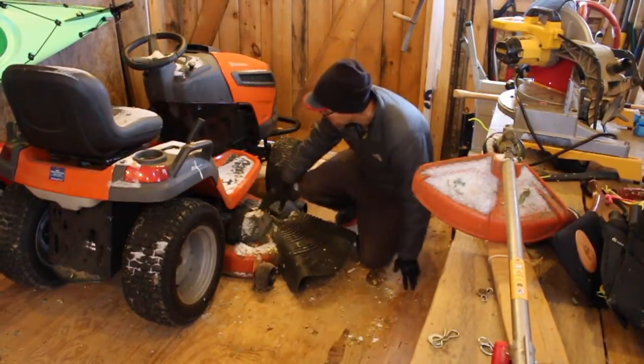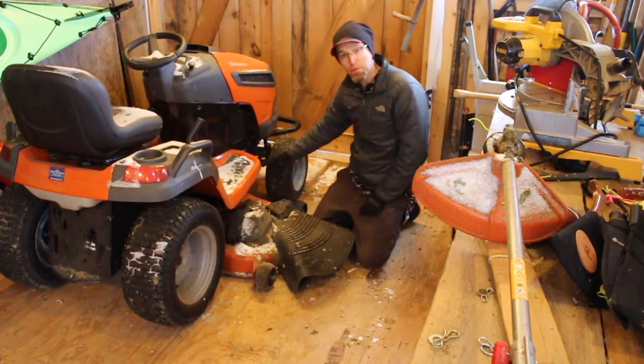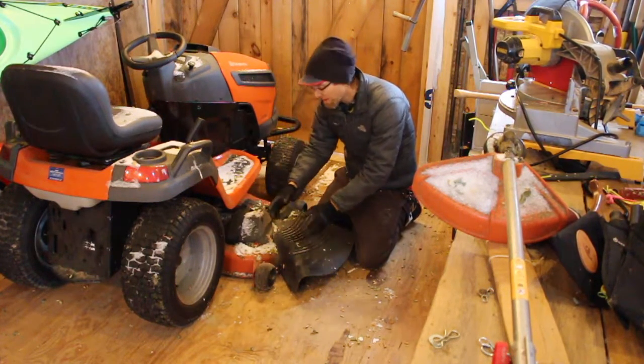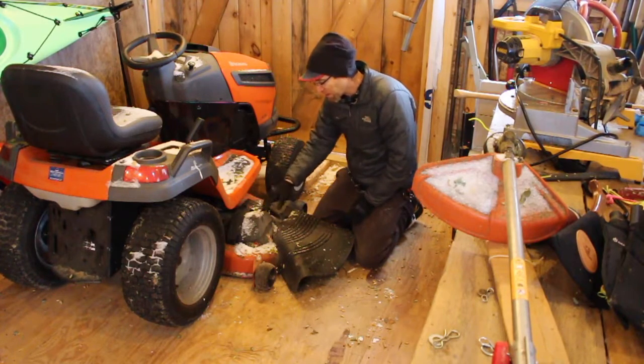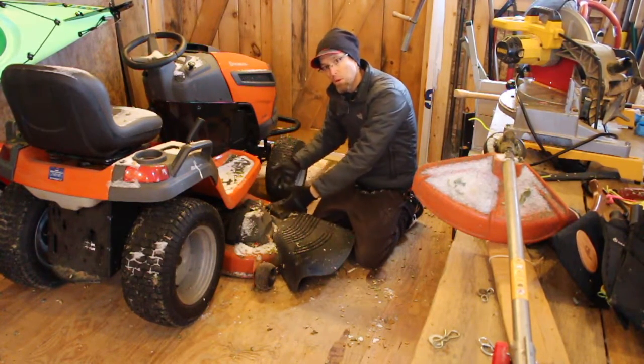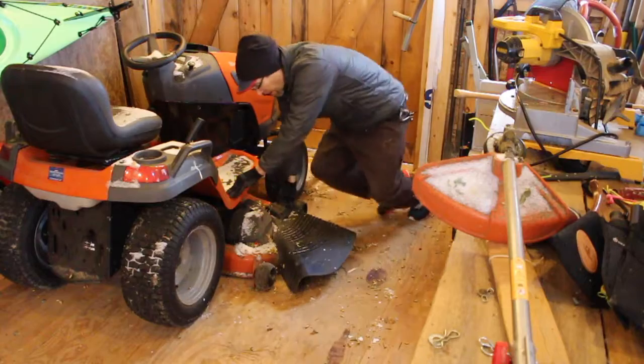Now I've got the belt removed, the front attachment removed, the two rear attachments, and the two middle sway bars. It's all detached, and I should be able to pull this mower deck out from underneath the machine.